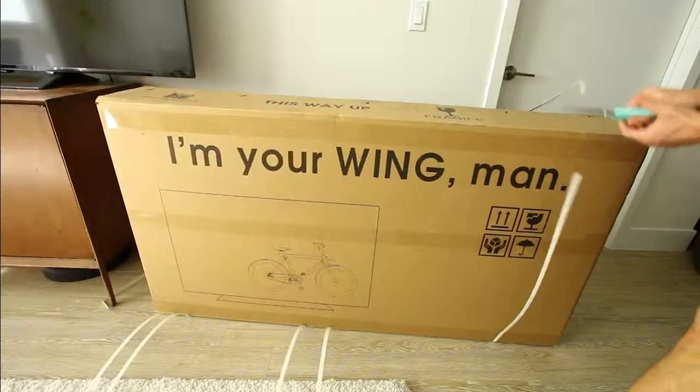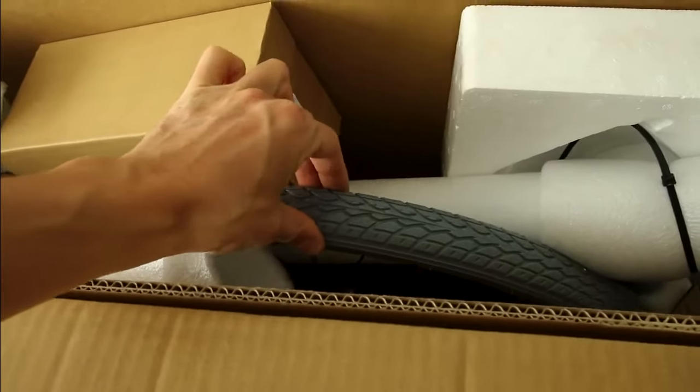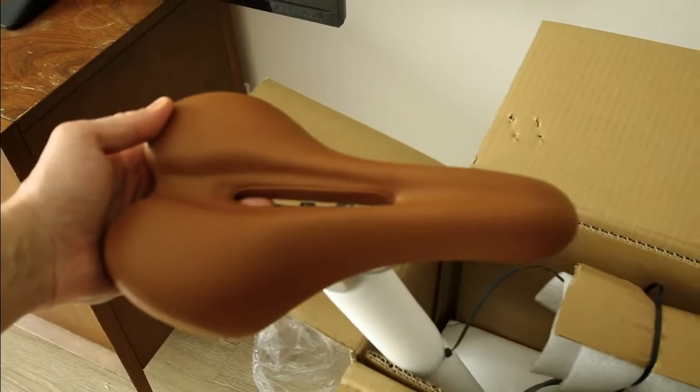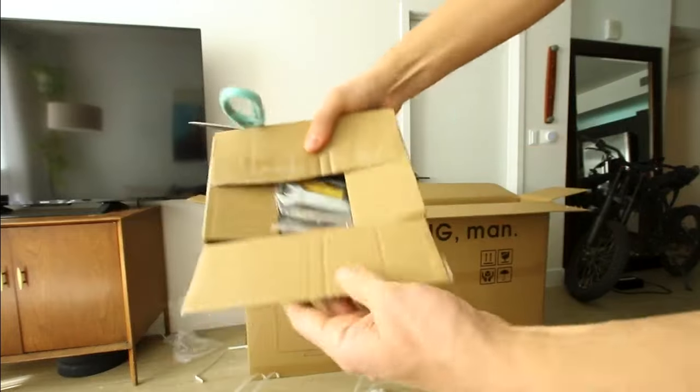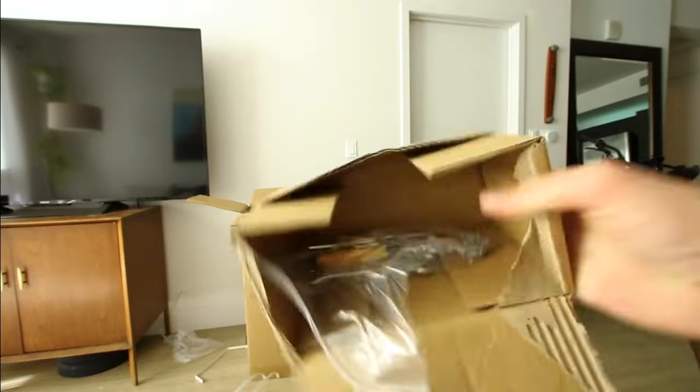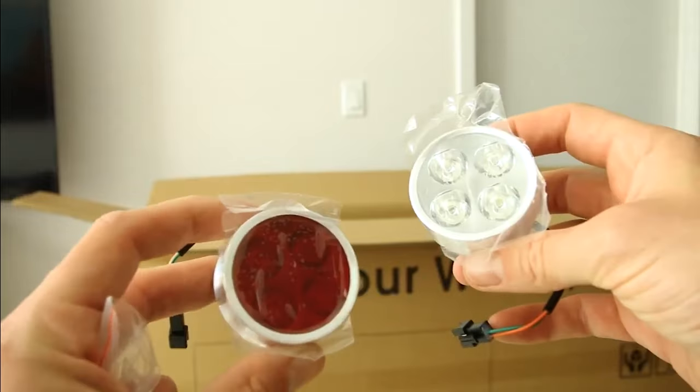This one comes with gray tires and a brown saddle, silver pedals, tools, and some fancy lights.